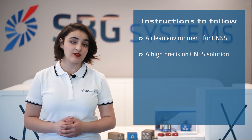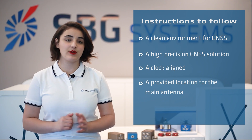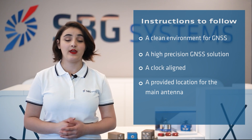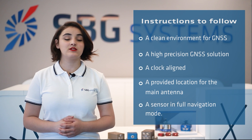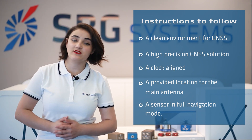Before starting calibration, you need to have your clock aligned and provide at least one approximate location for the main antenna that is providing your position. And last but not least, you need to check if your sensor is initialized in full navigation mode. Now that you have this information, let's start calibration.